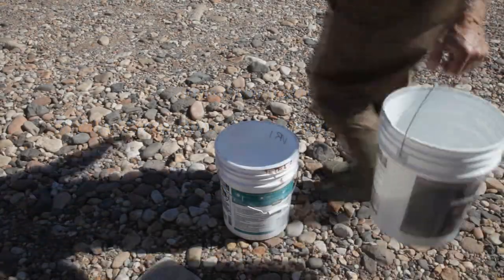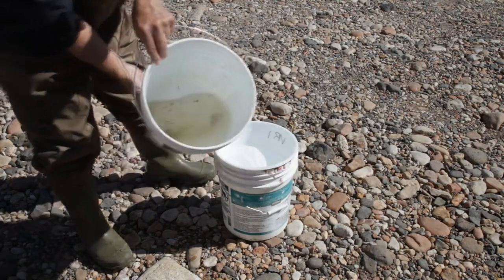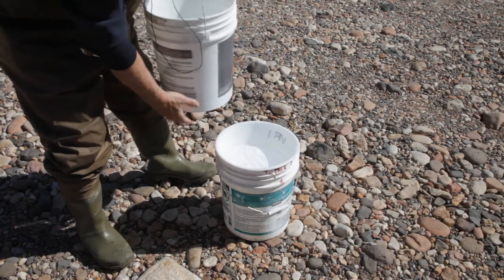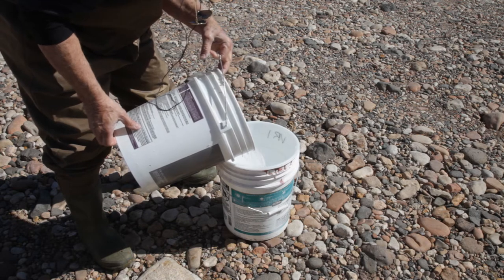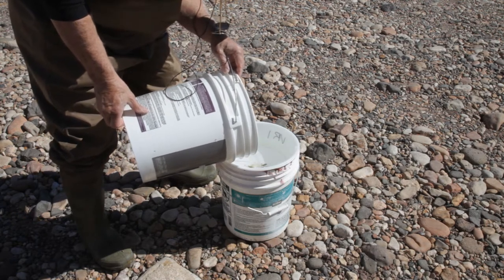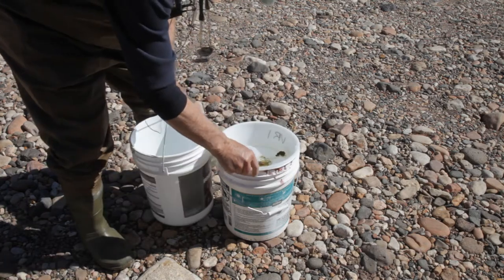We've just returned from gathering our specimens from the stream bottom, and the first thing we're going to do is decant what we collected out there through this bucket sieve, which is a 400-micron sieve, into this other bucket which has been cleaned. This is going to reduce the amount of water we have to deal with, yet make sure that we still have all of our critters in here.